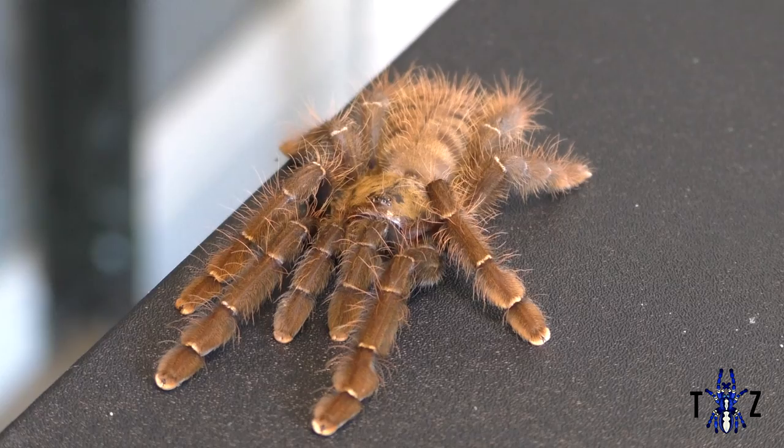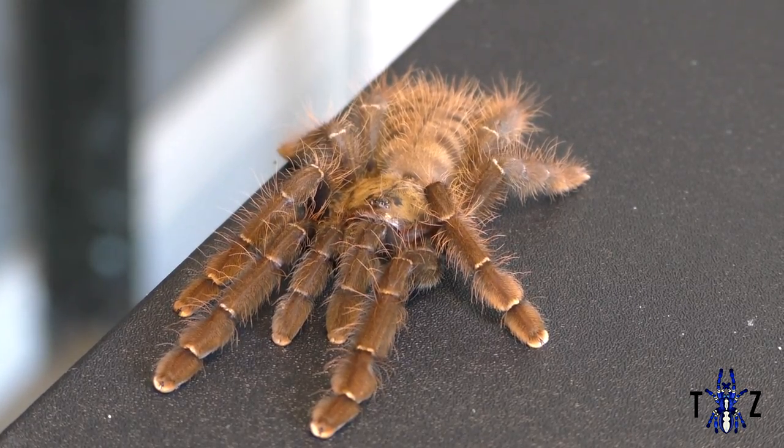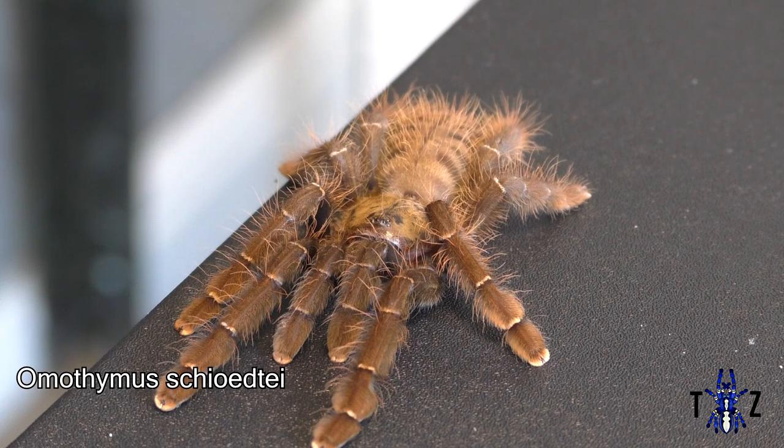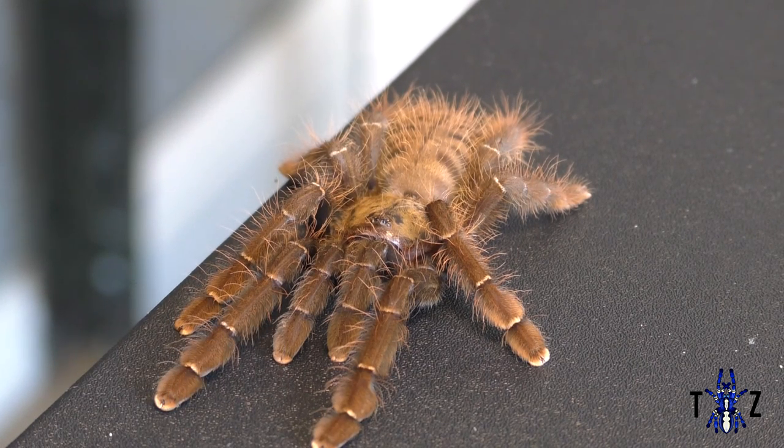Welcome back to Tarantula Zone. Today we're going to be looking at how to care for the Amethymus sheetae. The Amethymus sheetae is one of the most underrated tarantulas within the hobby, yet these remarkable tarantulas have a shy personality but are still capable of delivering a nasty bite.